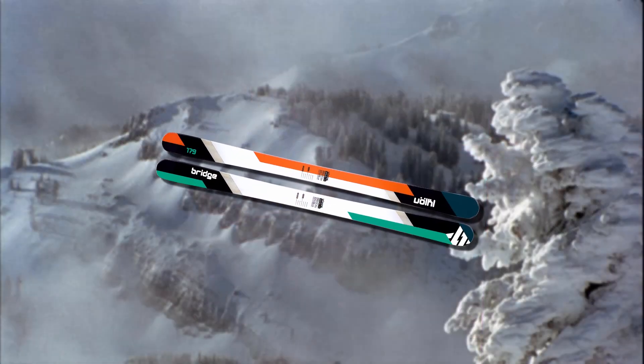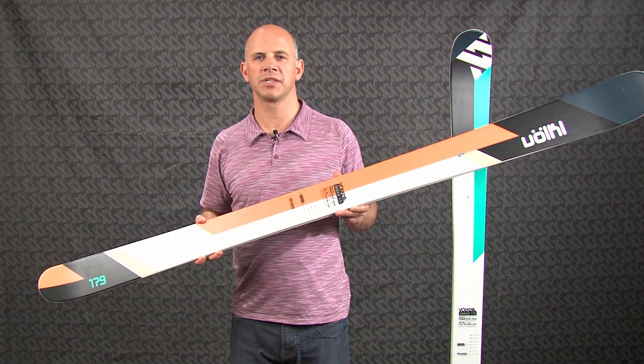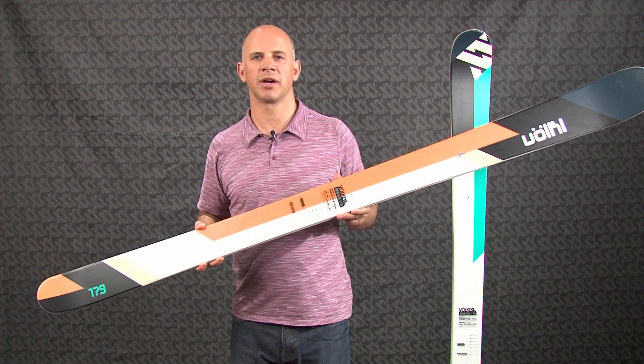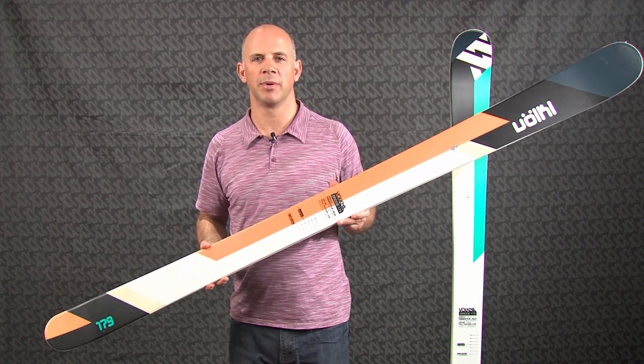So all that stuff put together gives you an incredible all-mountain ski that you can ski on any part of the mountain, from trees to big mountain skiing, even into the pipe and park. So take a look at the Bridge if you want the most versatile all-mountain twin tip available on the market.